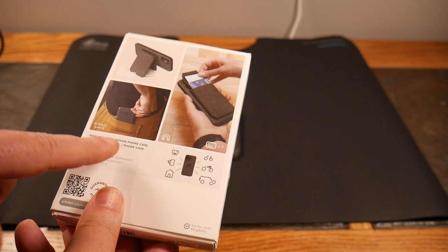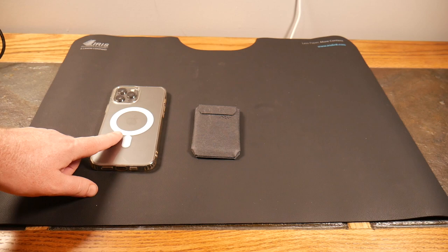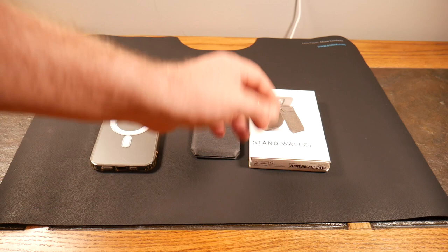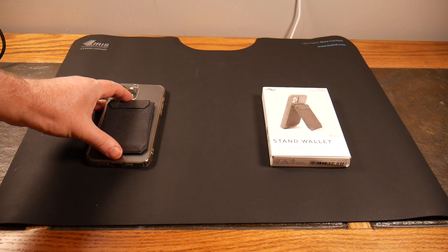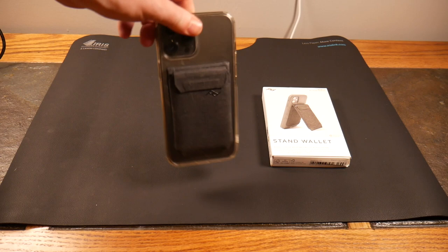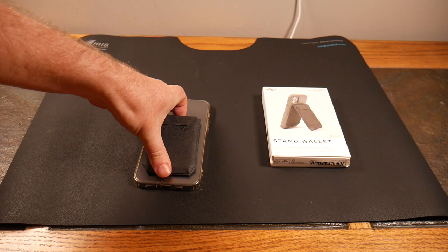This says it requires the Peak Design phone case or a MagSafe phone. So you don't have to have a Peak Design mobile case. I have a MagSafe-compatible case — might be Spigen or something like that. You can magnetically put this on any MagSafe-compatible case and the magnet hold is very good, as you can see.